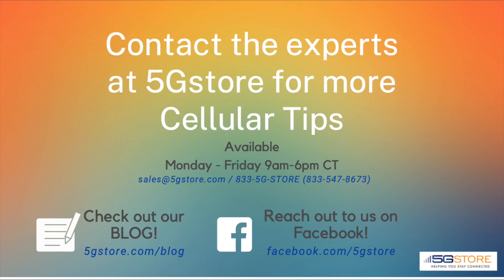Are you still looking for more tips? Check out our blog or connect with us for assistance today.